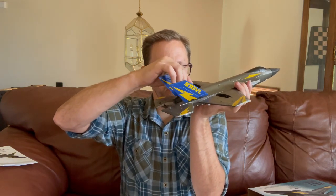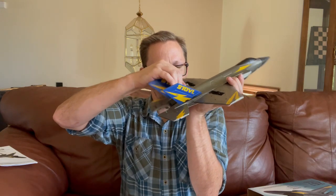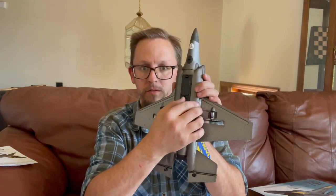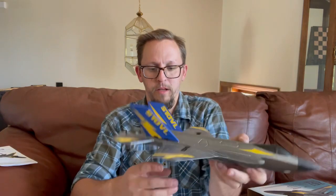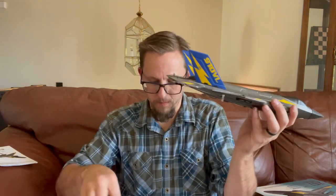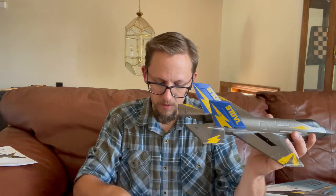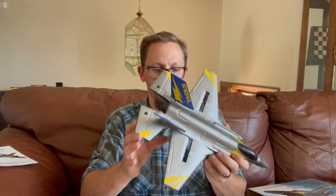It also comes pre-installed with a battery in the compartment already, so you'll just flip the switch on here and you'll hear the back tail fins engage, showing that it's on. It also has landing gear for when you're going to take off and land. I'm going to turn off the plane and we'll get the landing gear installed.